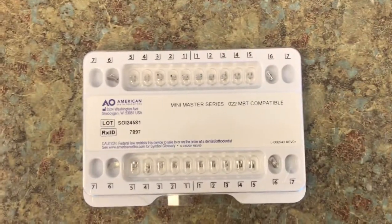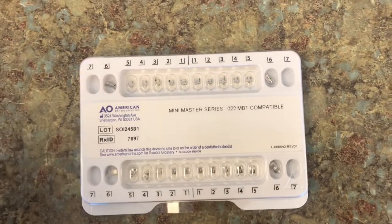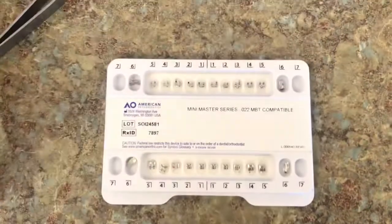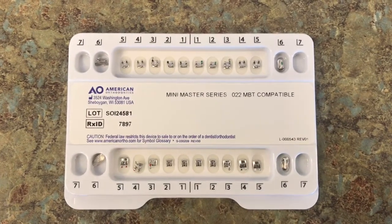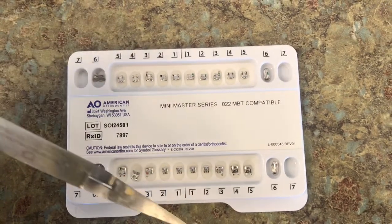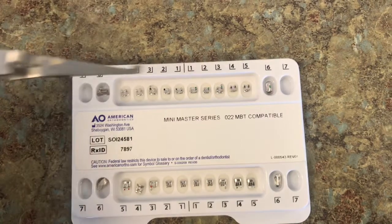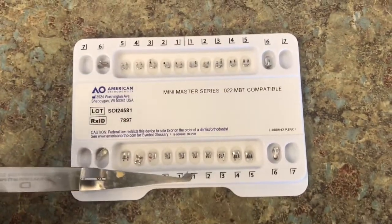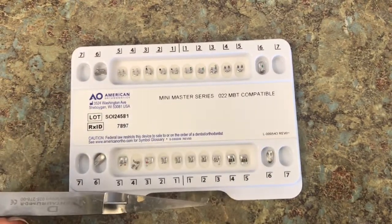So these are your standard traditional braces, and these are the American made ones. With tooth numbering in orthodontics, we number 1 through 7. We number starting from the midline — 1 through 7 for the upper right side, 1 through 7 for the upper left, going down to the lower: 1 through 7 lower right, 1 through 7 lower left.